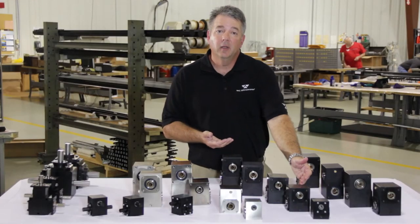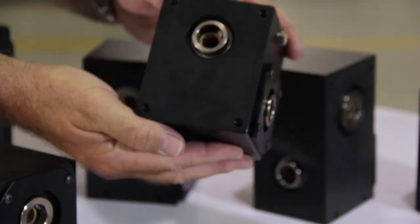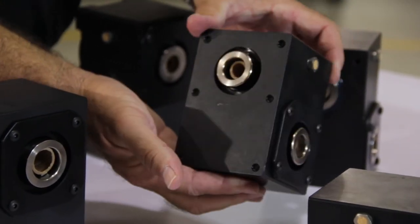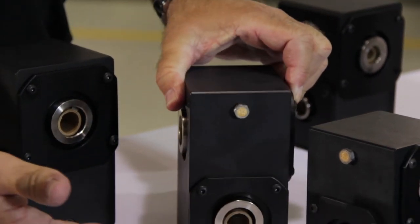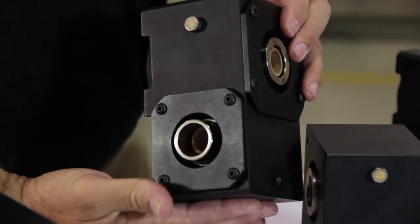Series 15 on one and a half-inch centers and bore configurations of half, five-eighths, and three-quarters. Our series 20 gearbox is on two-inch centers and offers combinations of bores in half-inch through one-inch. Our series 25 and 30 offer a wider range of bore sizes, all the way up to one and a half-inch bores in multiple configurations.